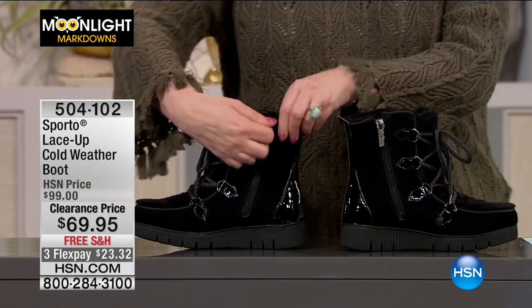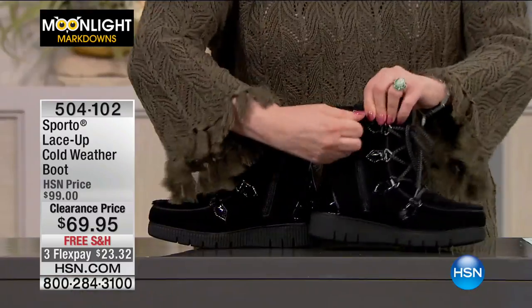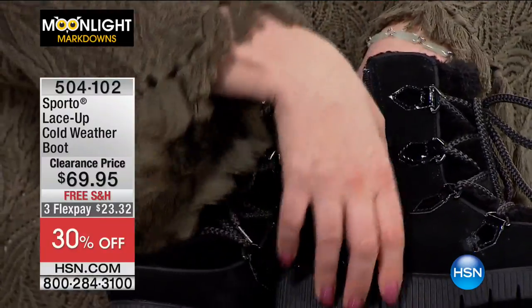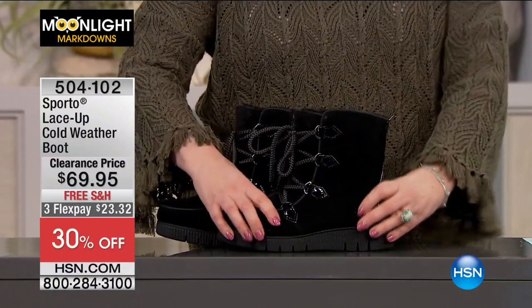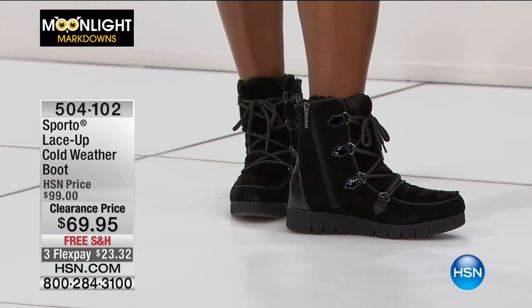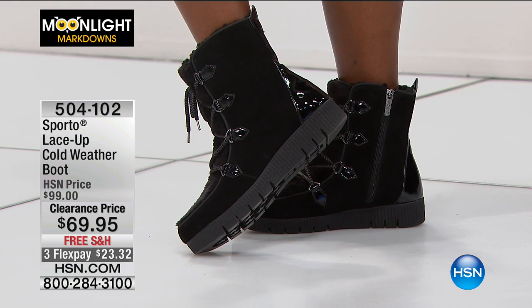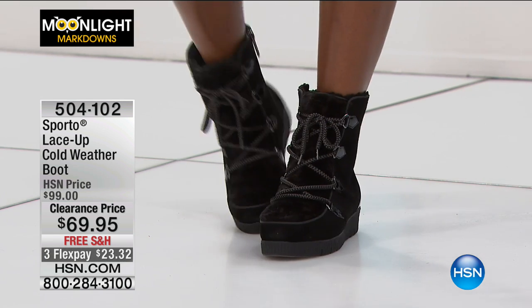You lace them up the first time you wear them, and then all you have to do is unzip it — as I unzip it on live TV — and there you go. It has a gore for weatherproofing inside, so it's not open; snow won't sneak in. This is a black suede upper, and then you've got the man-made patent leather look at the ankle boot style lace-up, with a closed toe and faux fur lining. Sizes five and a half through ten, and a padded insole.